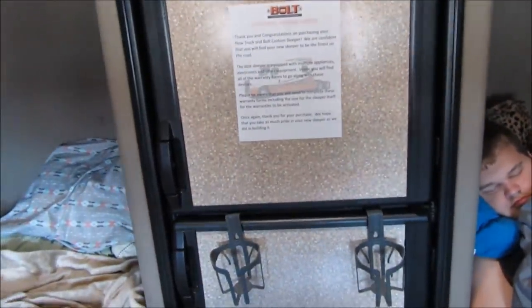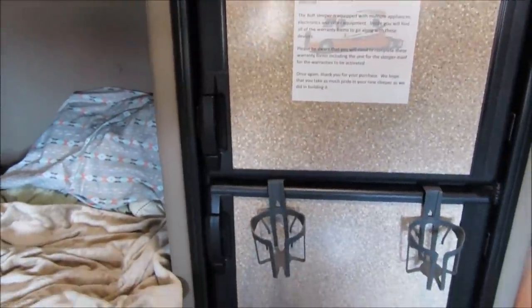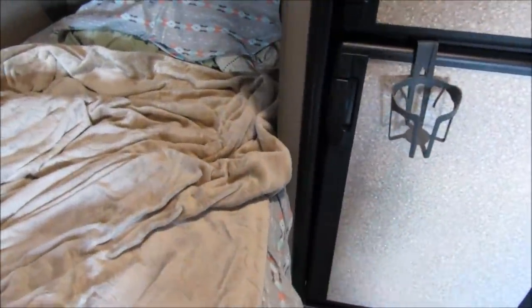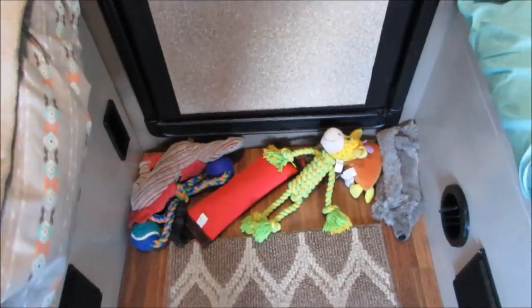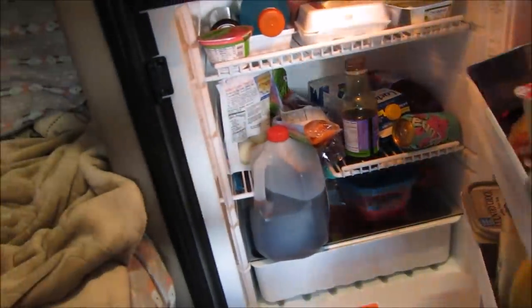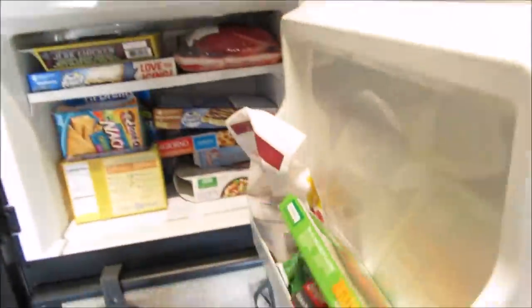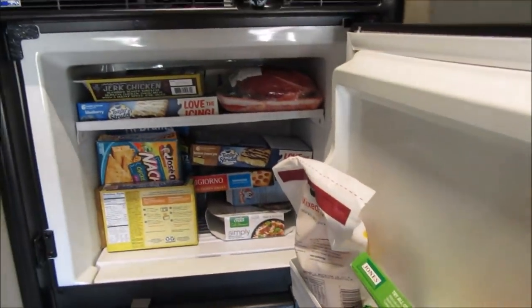My favorite thing is we have a full-size refrigerator. Well, it's not full size but it's not a mini fridge, so we actually have more room for more food. They don't have cup holders back here so we kind of just rig that up. Marley has her stash of toys now and more floor space so she can actually play with her toys. We have more room in the fridge and we've been cooking dinner in the truck. And we have this full size freezer too.